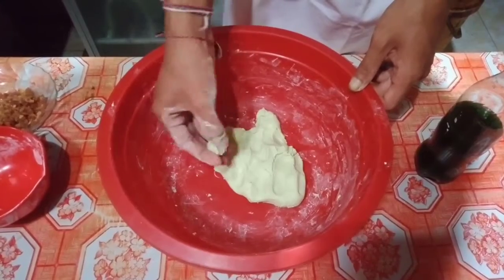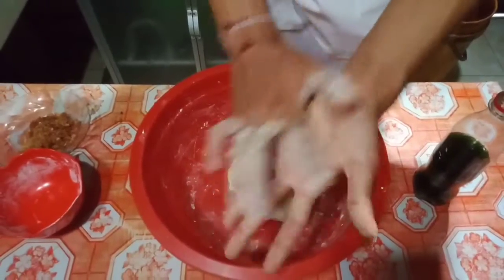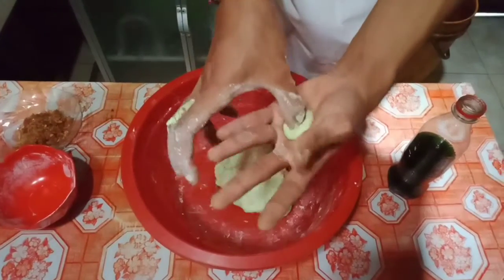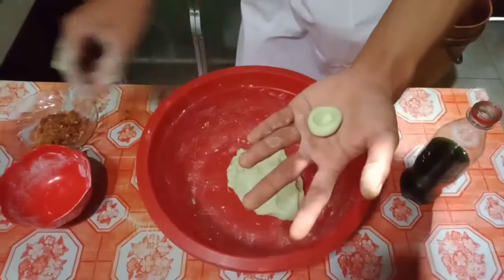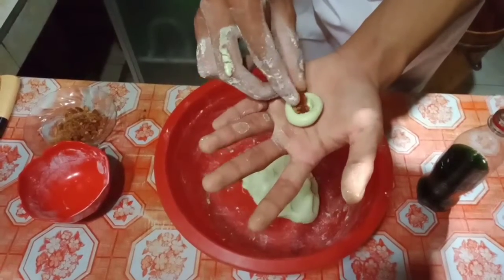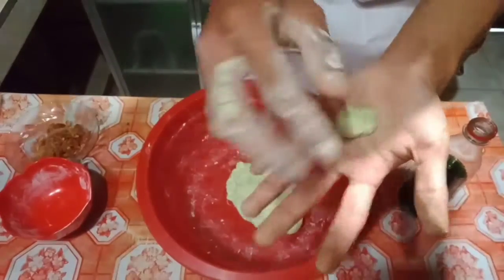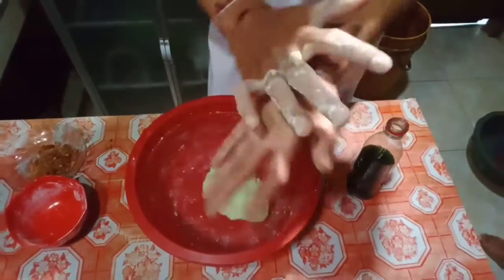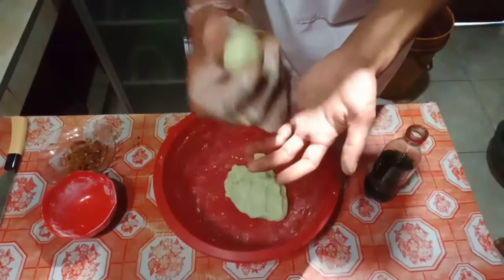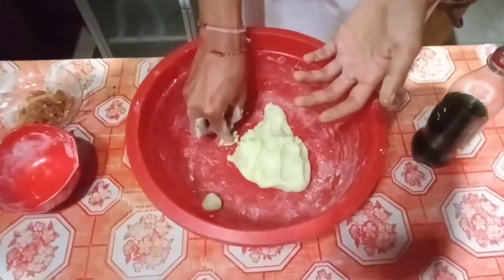Pull the dough about a full teaspoon and shape it into a ball. Put a finger into the center to make a hole, then grab about a half teaspoon of palm sugar and put it in. Seal the dough and roll it back into the shape of a ball. Set them aside and make the remaining ones.